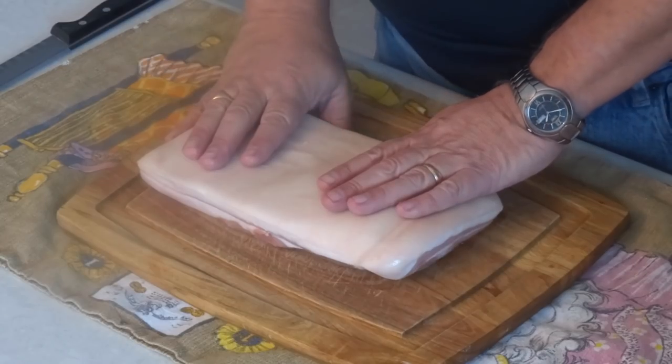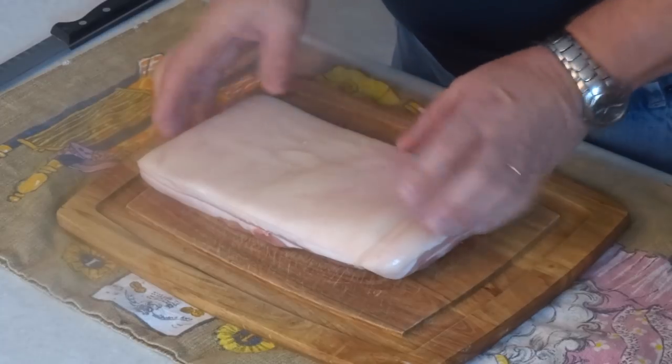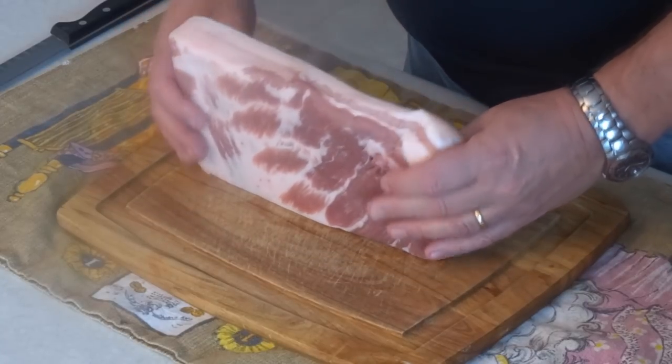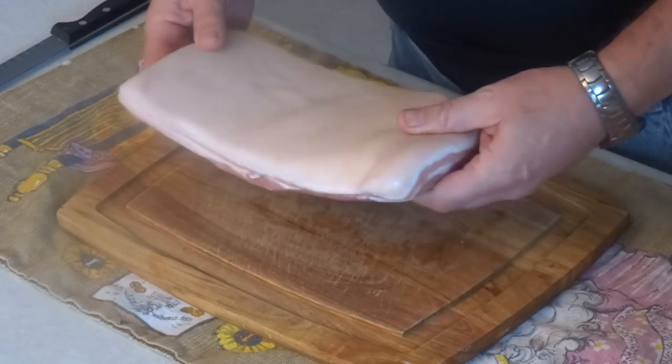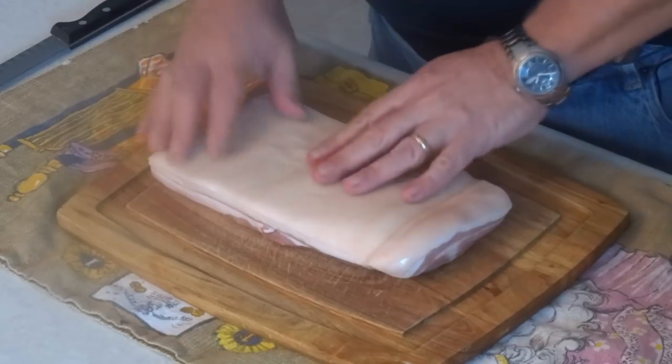What you normally make bacon out of is what Canadians call side pork, or Americans call belly pork or pork bellies. It's a piece of pork with quite a lot of fat in it, streaks of meat. In Britain they even call it streaky bacon. It usually comes with a piece of skin still attached to one side.